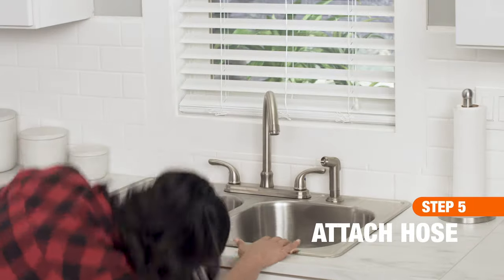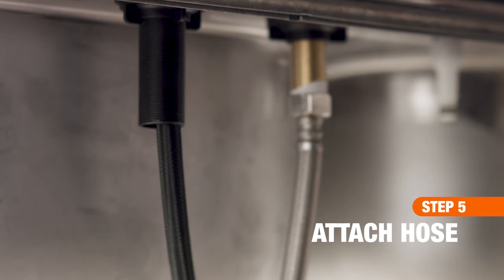Next, attach the new sprayer hose to the connector nipple located at the bottom of your faucet.